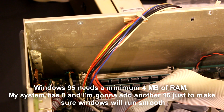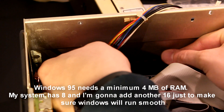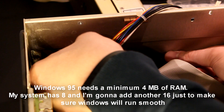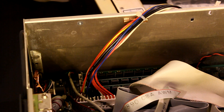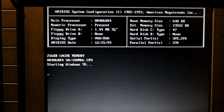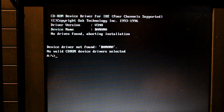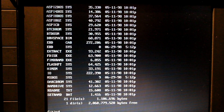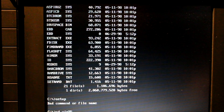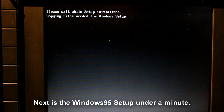Windows 95 needs a minimum of 4 MB of RAM. My system has 8 and I'm going to add another 16 MB just to make sure Windows will run smoothly. Next is the Windows 95 setup — under a minute, enjoy!